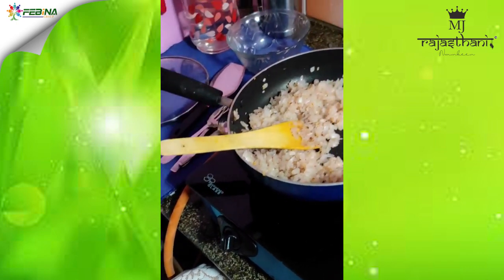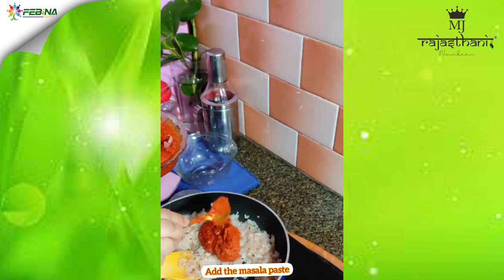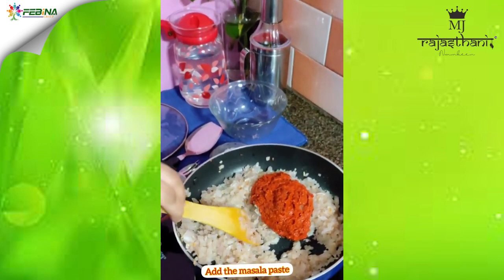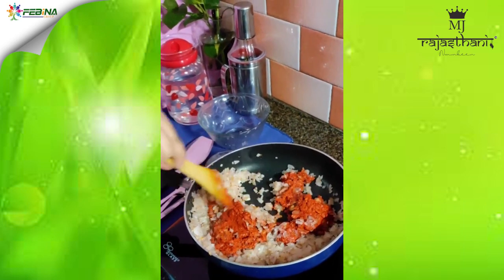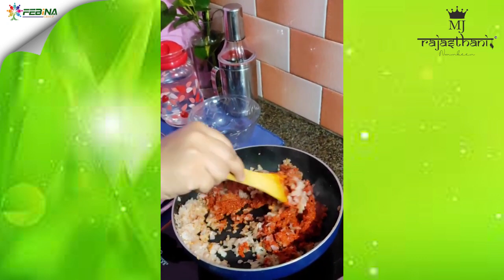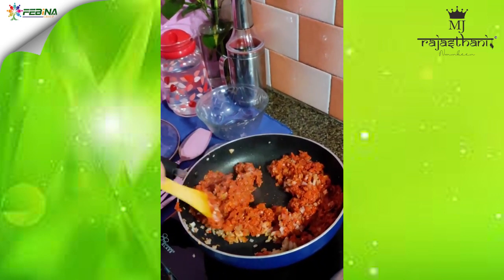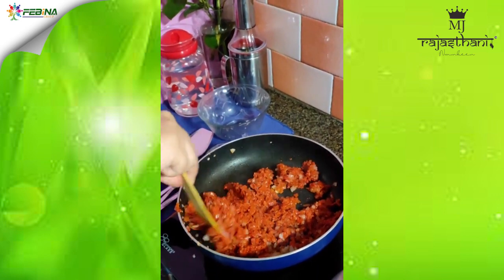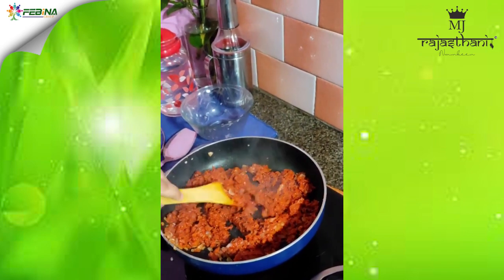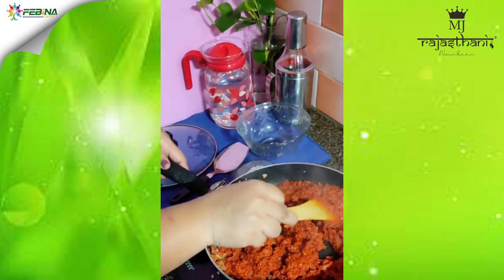Now we will add the ground masala paste. You can take as per your taste. We have to fry this paste along with the onions. You can add more if needed. Let this get fried nicely.